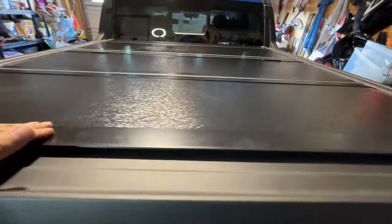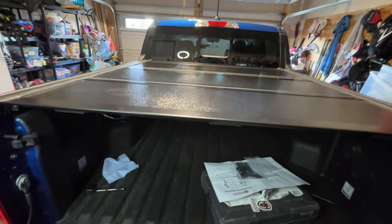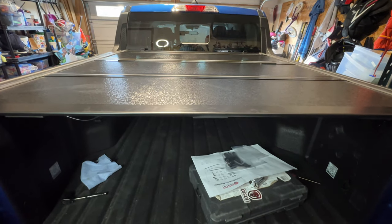We're excited to finally finish off the little things we want to do on this truck. A couple of other additions we'll eventually do are heated seats and potentially undercoating to protect underneath.